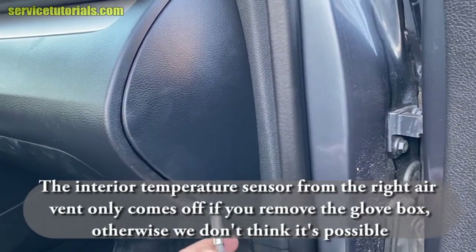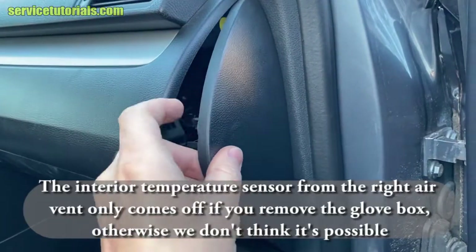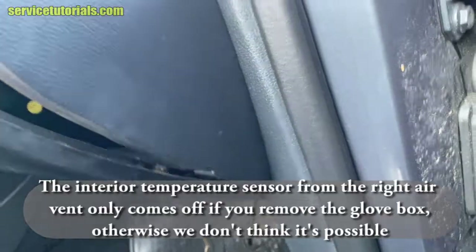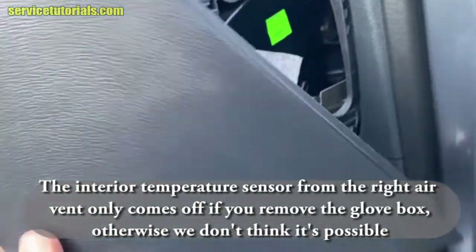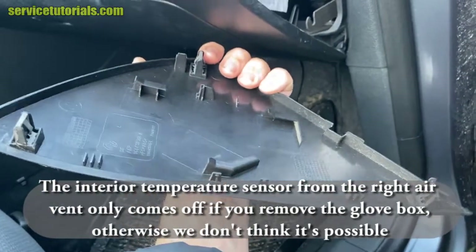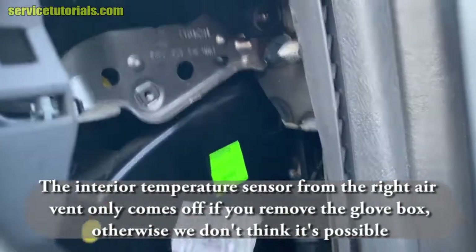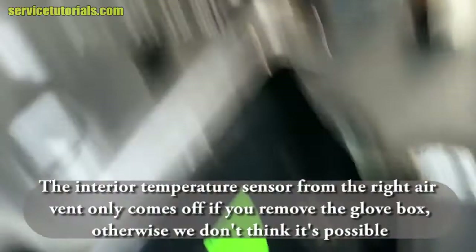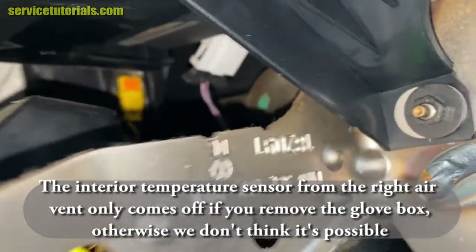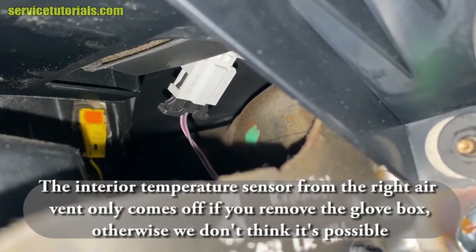Let's see the second interior temperature sensor from the dashboard. You can't remove it from here because you don't have enough space to insert your hand. The interior temperature sensor from the right air vent only comes off if you remove the glove box, otherwise we don't think it's possible.